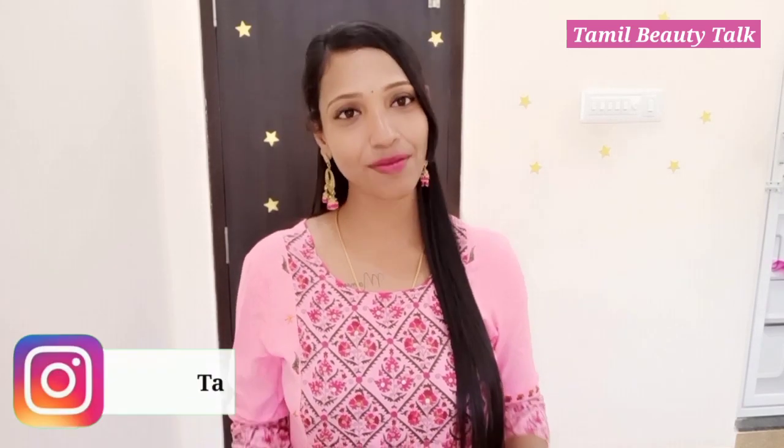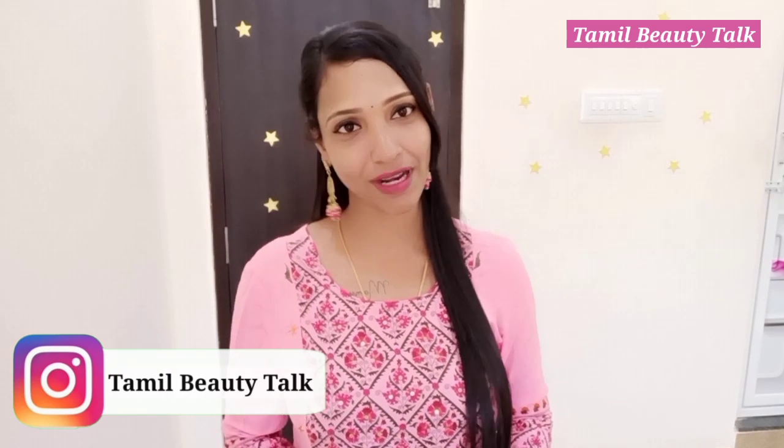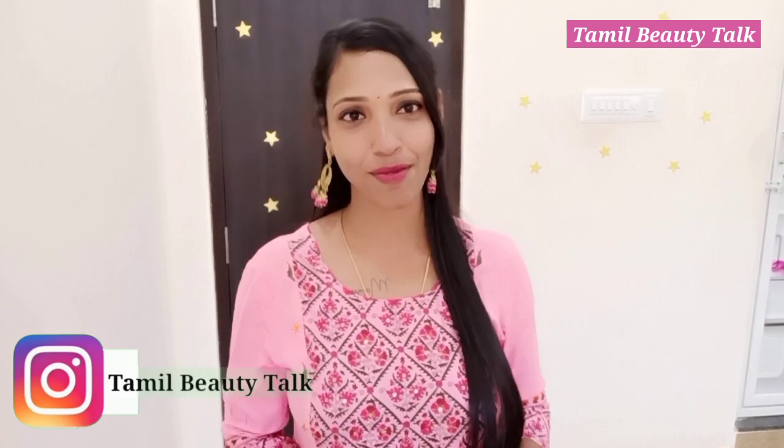Hi, Hello, Welcome to Tamil Beauty Taka. Friends, in this video, let's talk about your skincare routine.